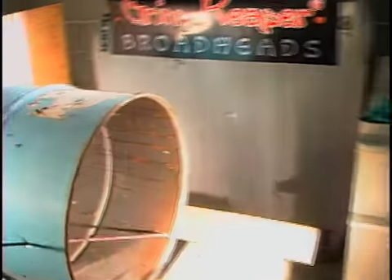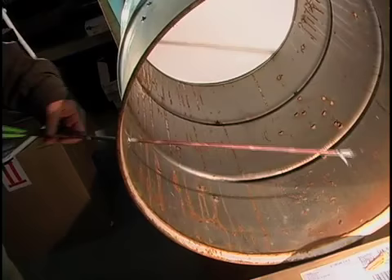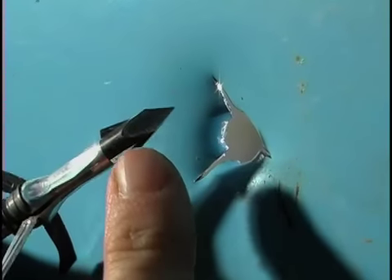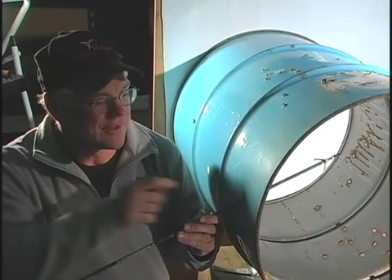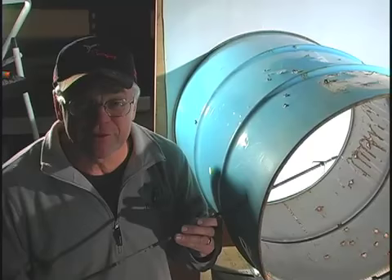Yeah, it went through and the blades are strong — that's good. All three blades are there; spin them — all there. So there's some dependability: a mechanical and a steel drum. You don't see that done very often because it doesn't work very well with most mechanicals.